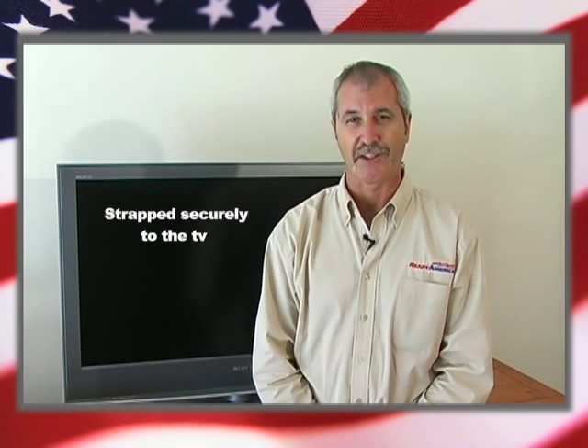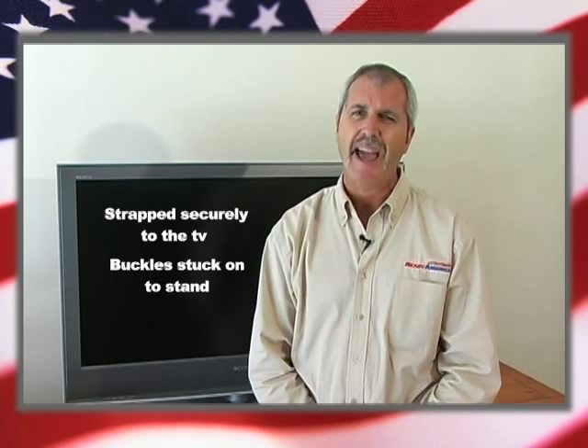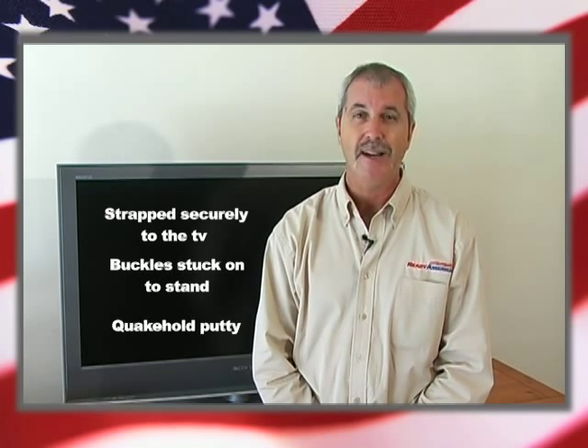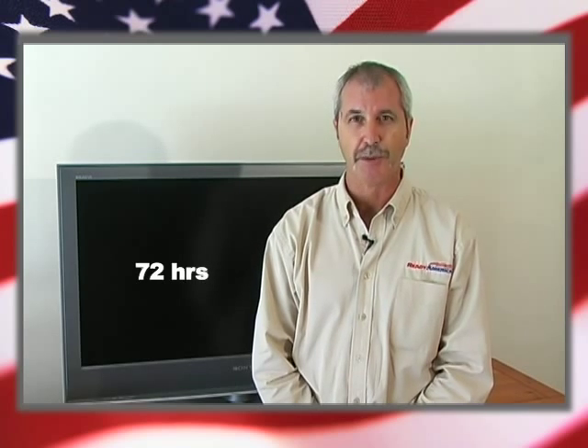So that's it, now you're done. The straps are securely attached at the back of the TV, the buckles are stuck onto the TV stand, and for that added security you've got the Quakehold putty under the front of the television. All you have to do now is leave it for at least 72 hours and that allows all the adhesives to bond properly.